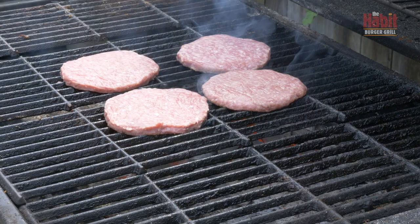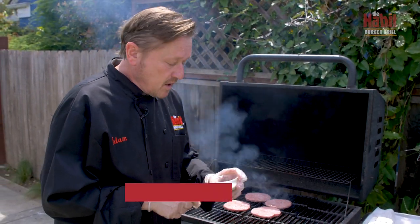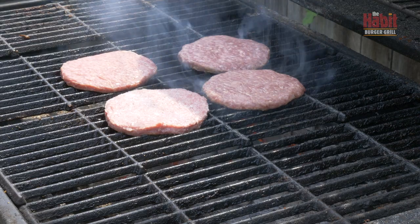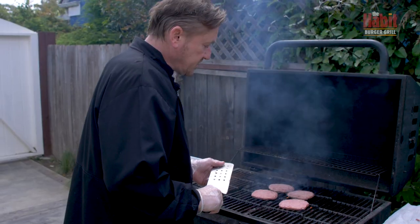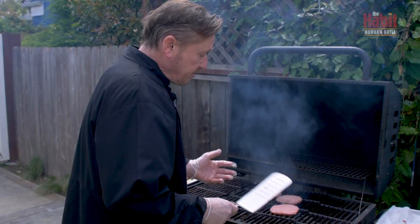I'm going to leave these alone — you don't want to mess around too much with them. I only flip them once. Next, I'm going to season the char burgers with our custom seasoning blend from the Habit, which is salt, garlic salt, and black pepper. I'm going to rain the seasoning from above evenly, only seasoning one side fairly liberally so it'll give it a nice flavor. You can see the smoke coming up from the fat and juices, which is going to create a marvelous flavor.